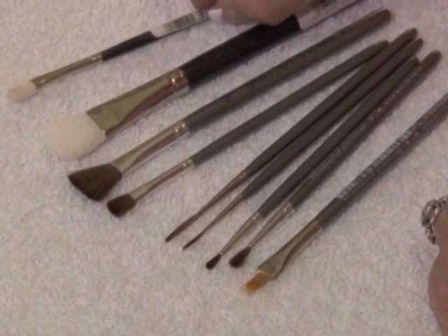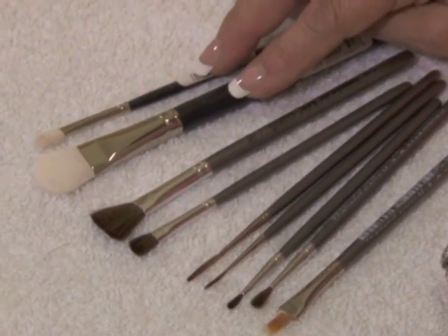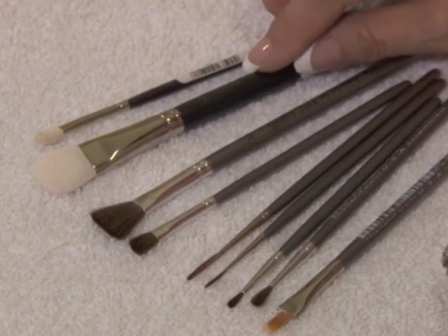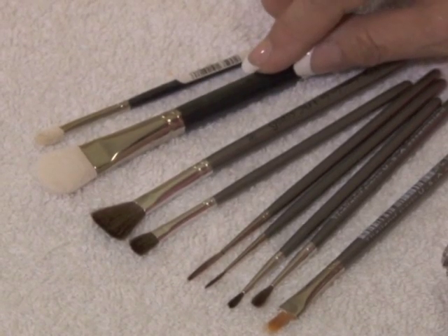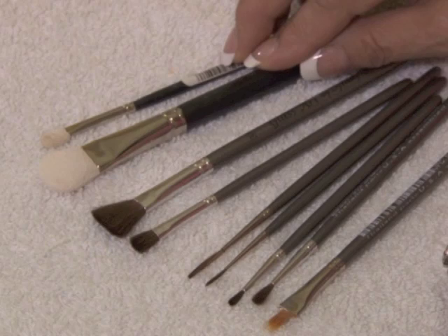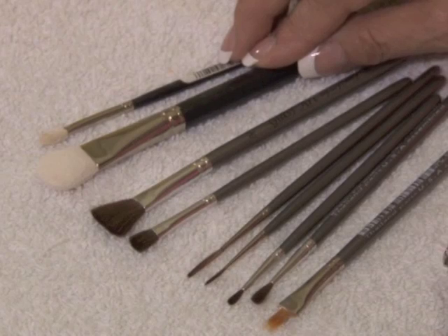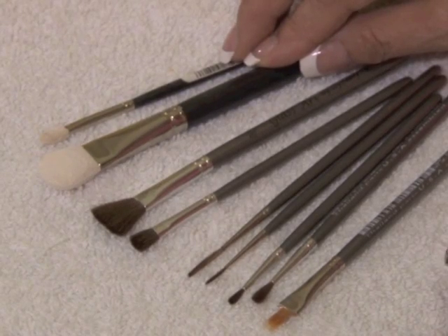Another couple of pieces that I like to use are from the IPC line by Dynasty — they're little foam sponge brushes. I use those to sponge on or stipple on the frost paint around the bottom edge of the glass. They come in two different sizes, a large and a small, and I just find it easier to use those rather than a regular sponge. But you could use a makeup sponge, one of those foam wedge kind, if you are in a pinch.